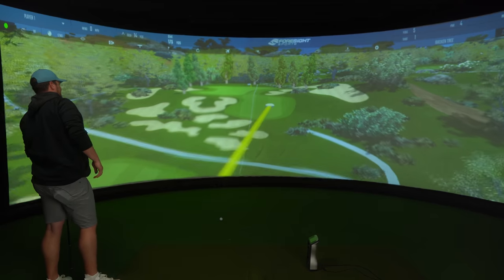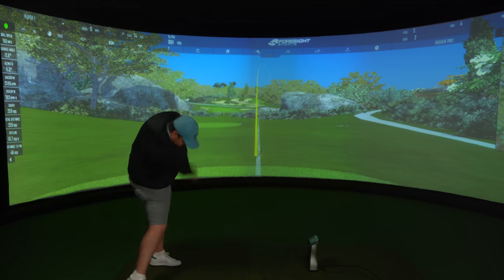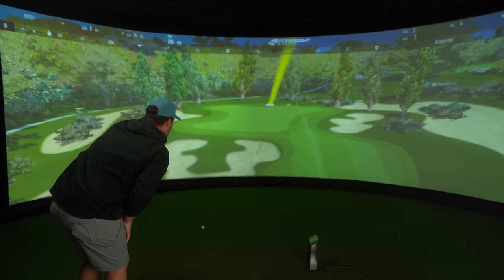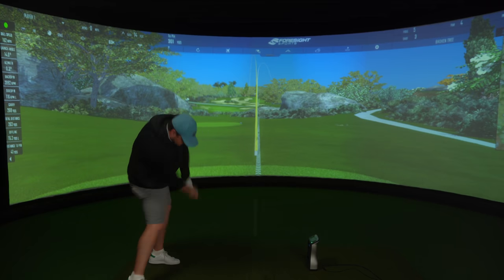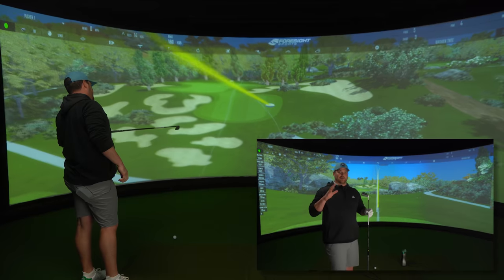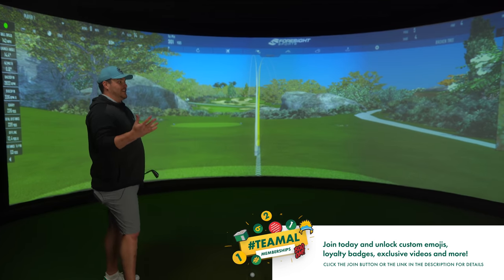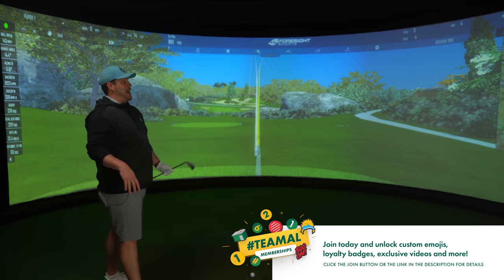That was a bit heel-y. Oh dear. Hit the face, come on, cheat. Contact with the face. Hit it. Oh yeah! So that shot right there goes to show exactly what this club is and who this club is targeting. If you get it wrong, you know about it. It's definitely got that long iron feedback performance.